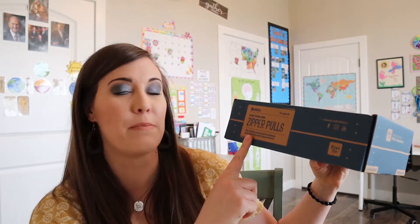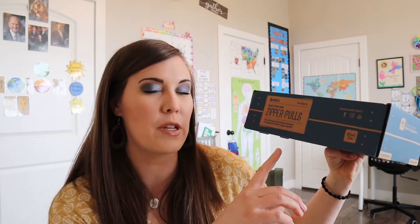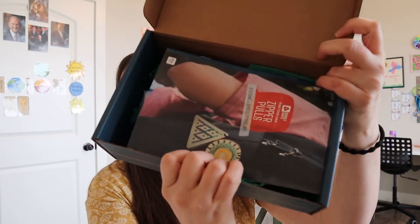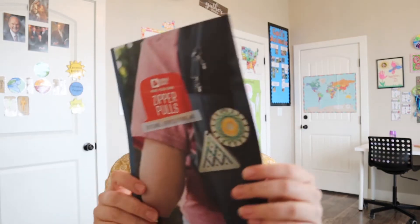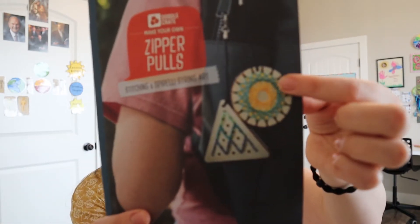So this one says 'make your own zipper pulls,' which just sounds really cool and fun. It says use stitching and Spirelli techniques to design decorative zipper charms — they like to use a lot of words I just don't know how to say. So when we open it up, this is what it looks like. You can see the zipper pulls right here. They're cool, they're unique. I haven't seen zipper pulls like that with the stitching, so that'll be really fun.